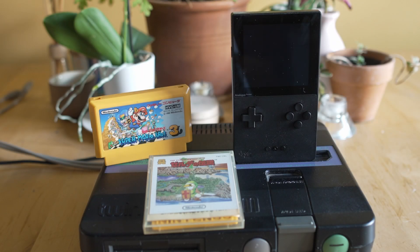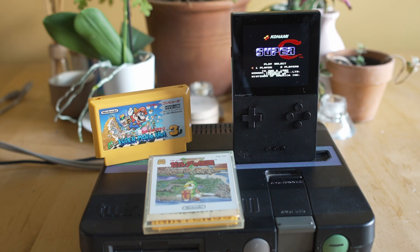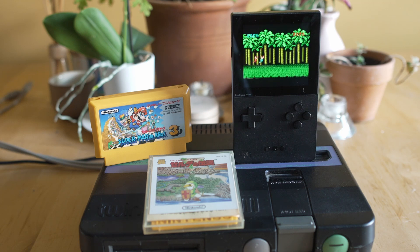Hey everybody, welcome back to Esoteric, continuing our series 'Is That an Analog in Your Pocket?' I go over the Analog Pocket emulators under open FPGA, show you how to set them up, go through all the diverse settings, and make sure you guys are having fun with your new Pocket purchases. Today we're going to be going over the Nintendo Entertainment System.